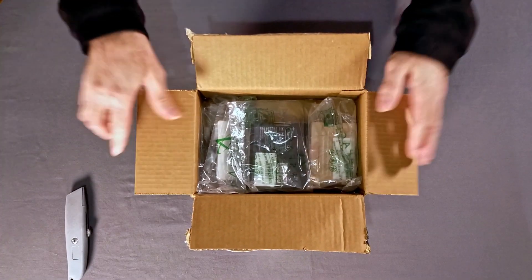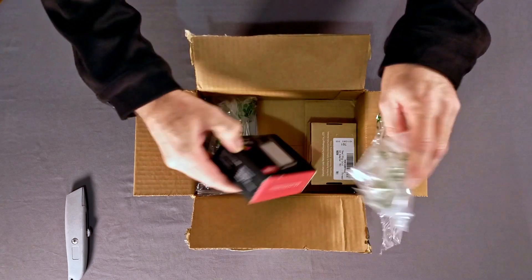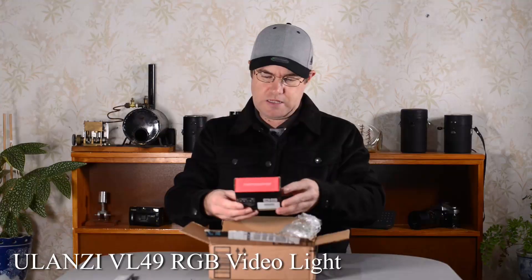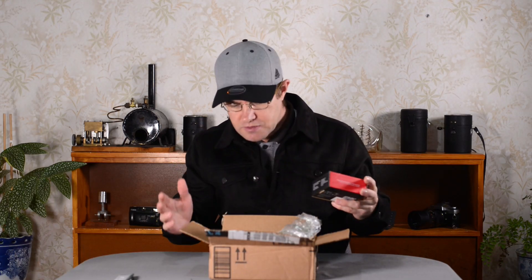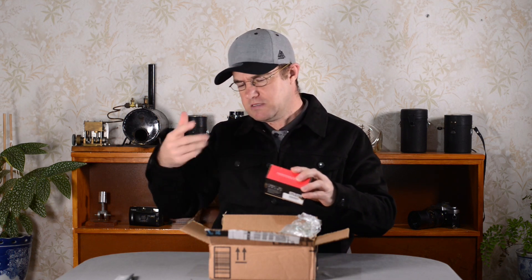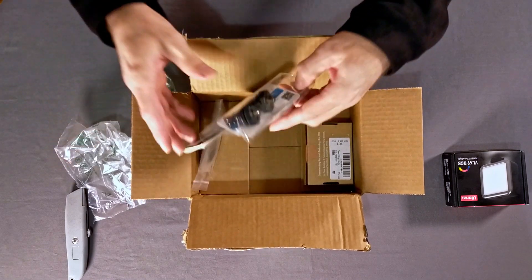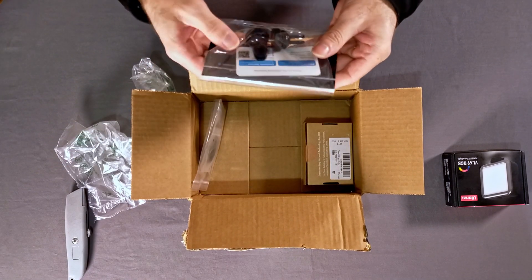So, what have we got in here? Just a couple of things. One of them is a light — it's a light for the gimbal. I noticed that a couple of times I was going into darker areas and I needed a little bit more light on my face.